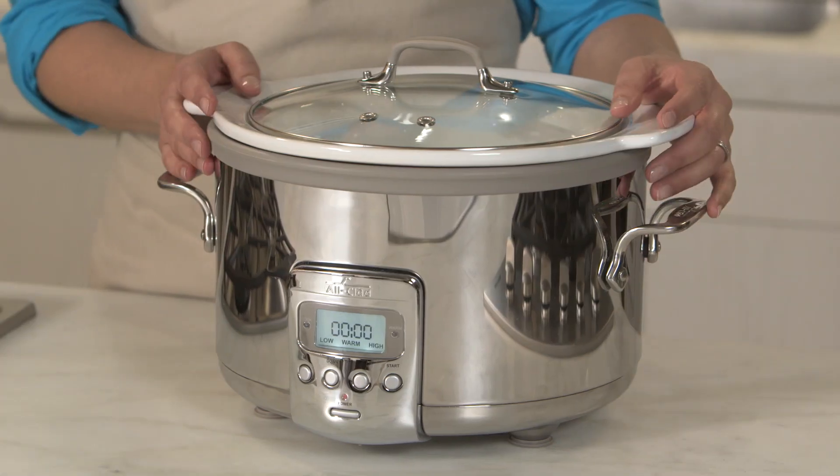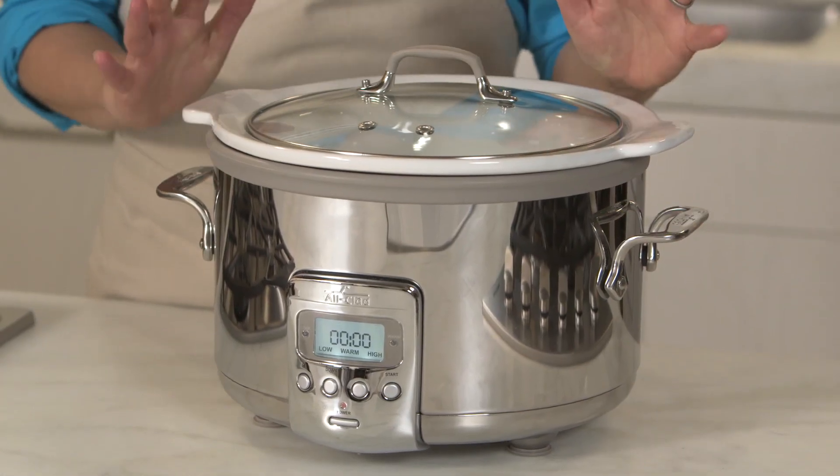The All-Clad four-quart slow cooker is an ideal choice if you usually cook for a smaller group. The design is compact for easy storage and frees up precious countertop space.